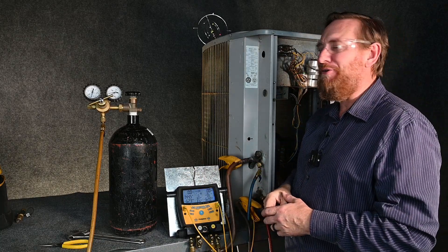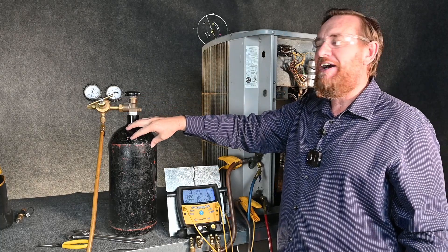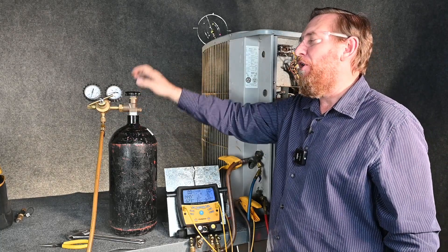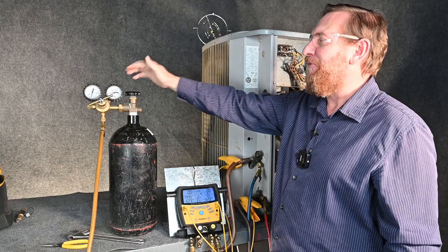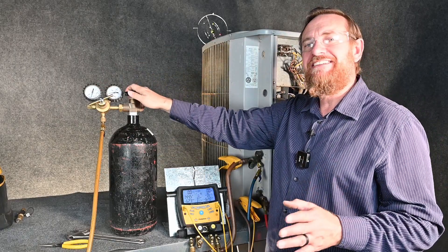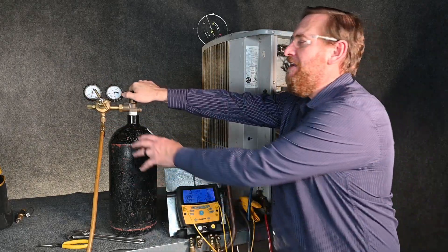That has happened to me before — my helper cranked this all the way in because the tank was dry. We got a new tank, hooked it up, opened it, and that high pressure hit the hose and caused a problem. A lot of the regulators now have limits so that you're less likely for that to happen, but still back this off before you open the valve.